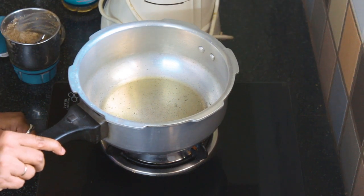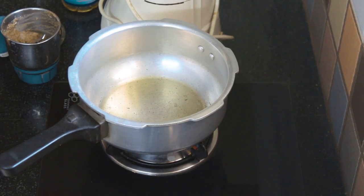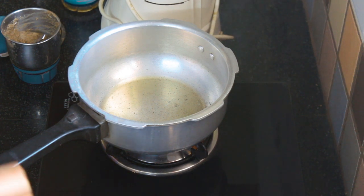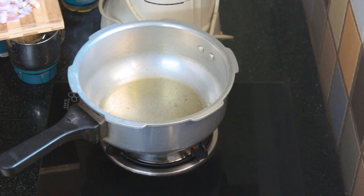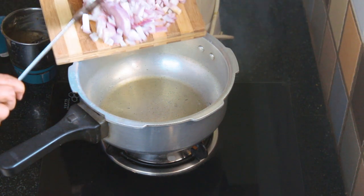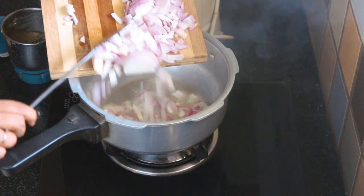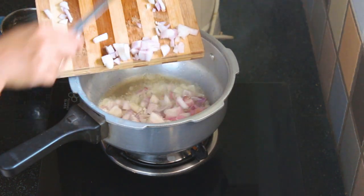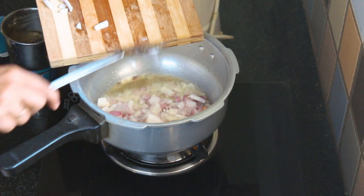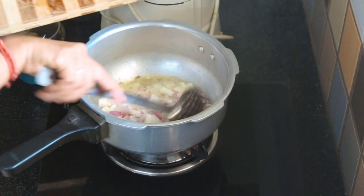We will put it in the cooker, in the middle. The chicken is still in the middle. Put it in the same way.